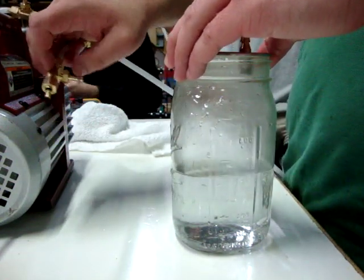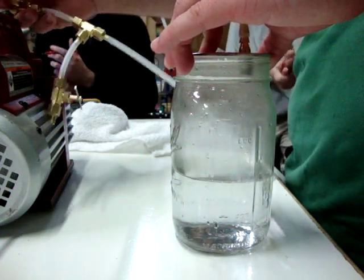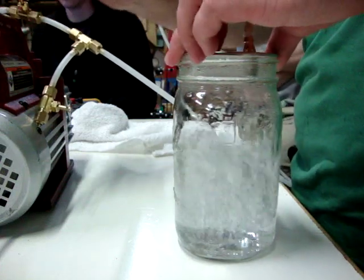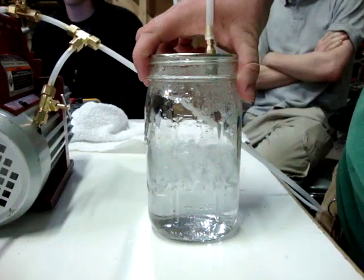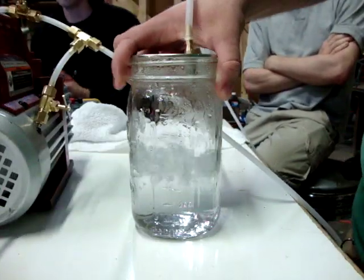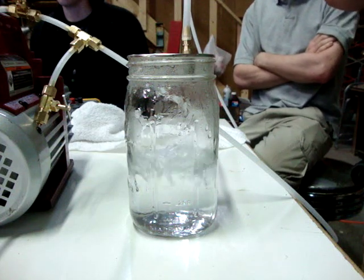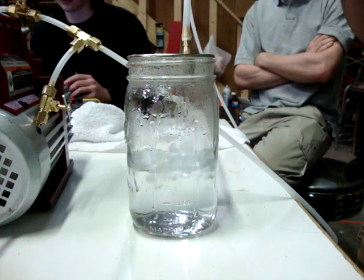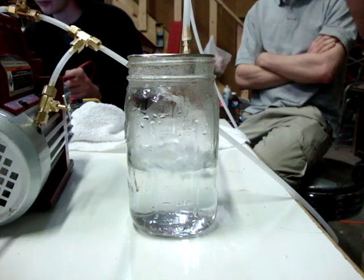So this should start to boil pretty heavily, almost immediately. Oh wow, that is... There's a little initial bit where you've got the dissolved gases and stuff — the little dissolved air on the inside that's bubbling out — but after about 30 seconds that's all gone. It's just boiling. The water's just vaporizing.